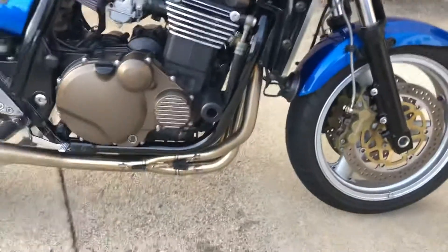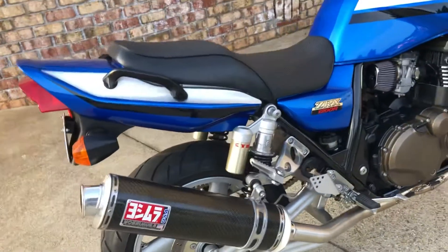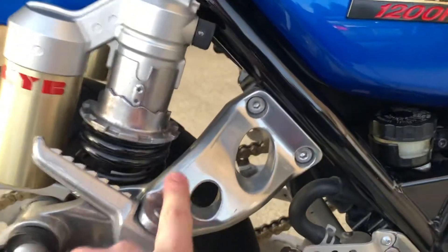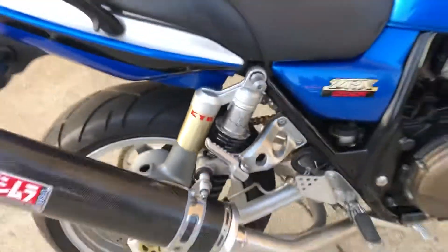It's got the Black Widow header on it going to the Yoshimura RS3 can. I've got a bracket on the way — should be here today or tomorrow — to block this off just from the shock to the muffler. Should look way better.